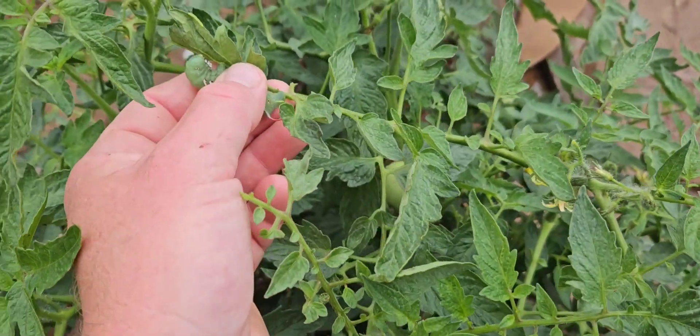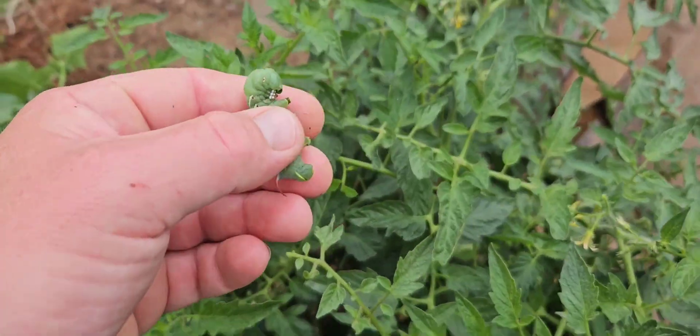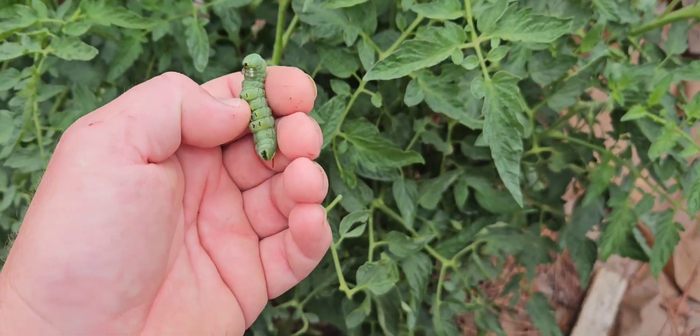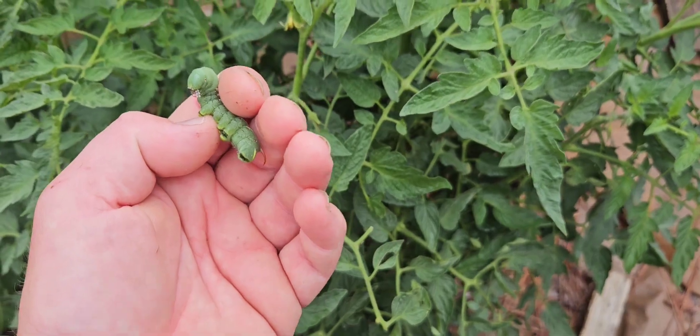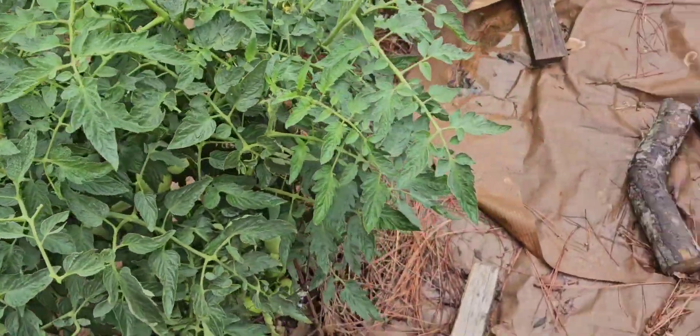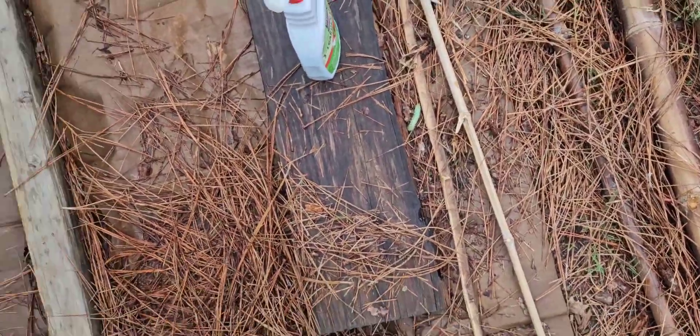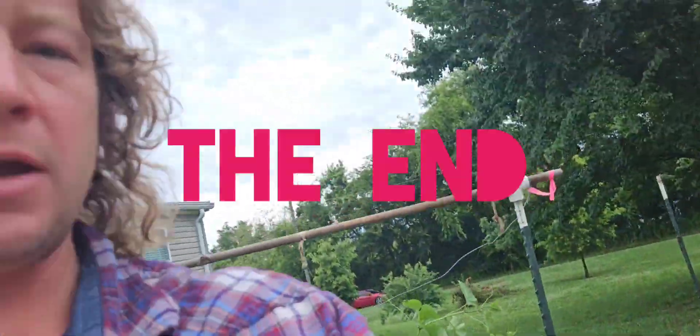Great camouflage. Just one of those suckers right there can tear up a plant — they'll triple in size if you leave them on there and will just decimate your plants. Make sure you get them off. You can use them for fish bait. Y'all have a good day, peace.